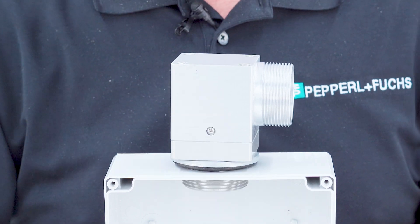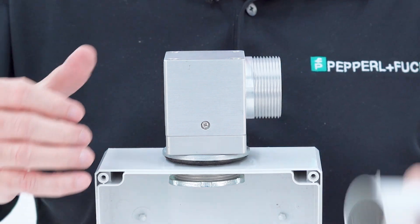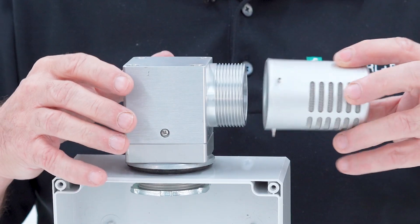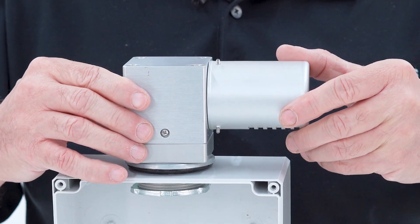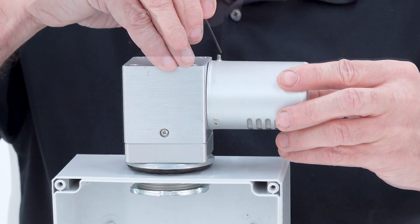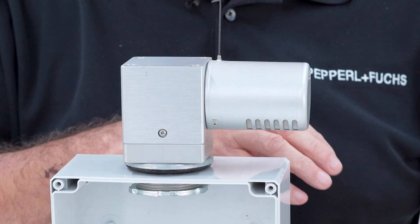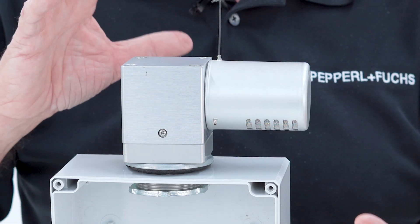It goes right on the top — this would screw down onto the enclosure. You have to make sure that the vent cap is facing down so that water can't drip inside the vent and eventually inside the enclosure. The vent cap is rotatable, so whether it's on the top or bottom, you always want it facing away from water.